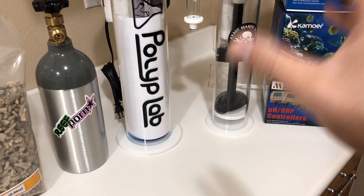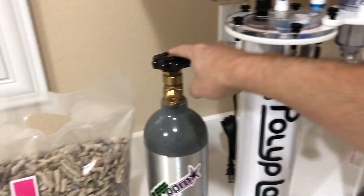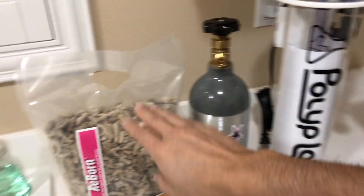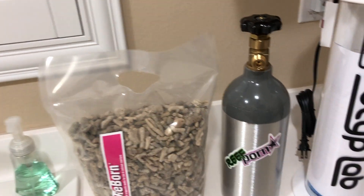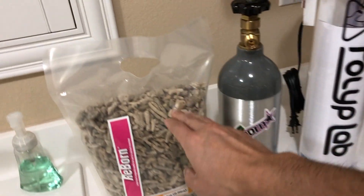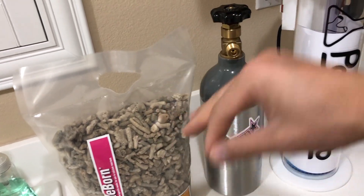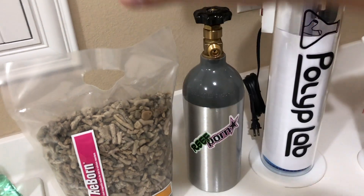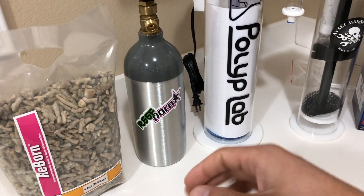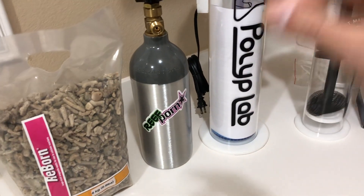The reaction happens when CO2 is pumped into this chamber. The CO2 drops the pH, making the water more acidic. At around 6.5 pH — very low, a pH you would never run your reef tank at — this media starts to melt. When the media melts, everything the coral had in its skeleton when it was alive gets released back into the water: calcium, alkalinity, and the trace elements we're always chasing.